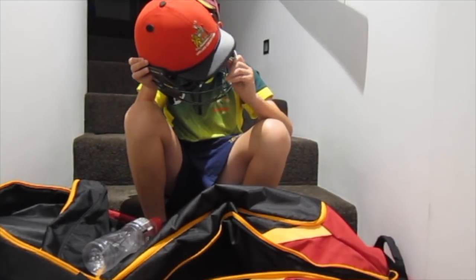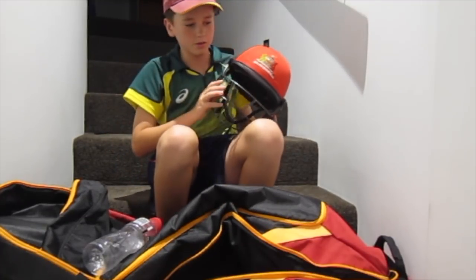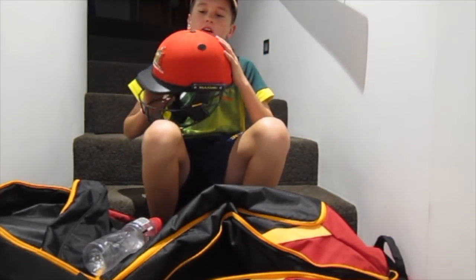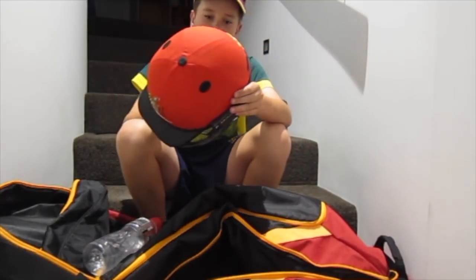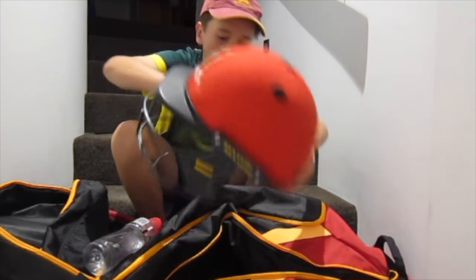Missouri Test Series helmet, with the logo on there. If you guys know cricket, Missouri is one of the best brands for helmets. It's just really good — it's got a lot of padding. And yeah, that's my helmet.